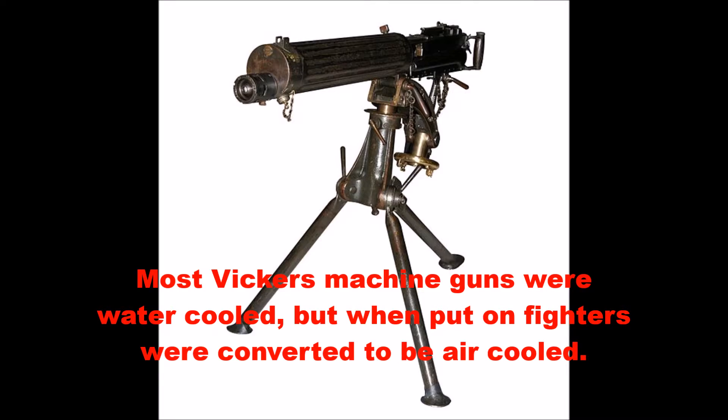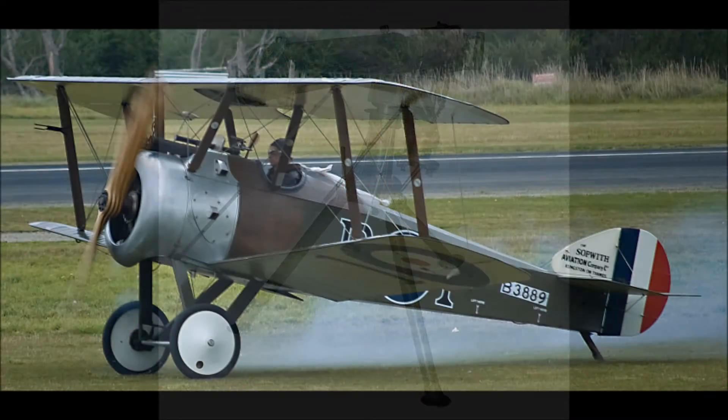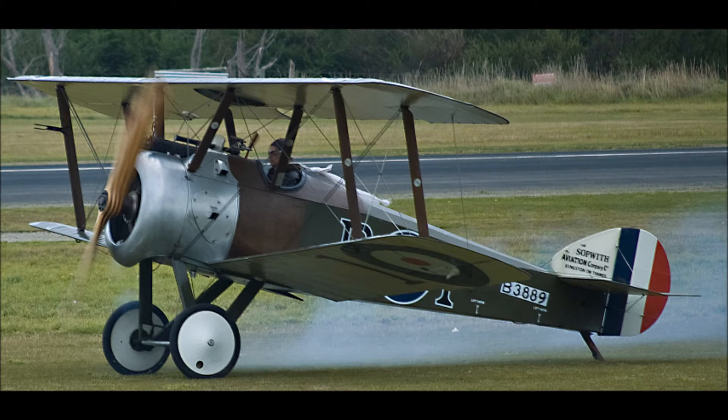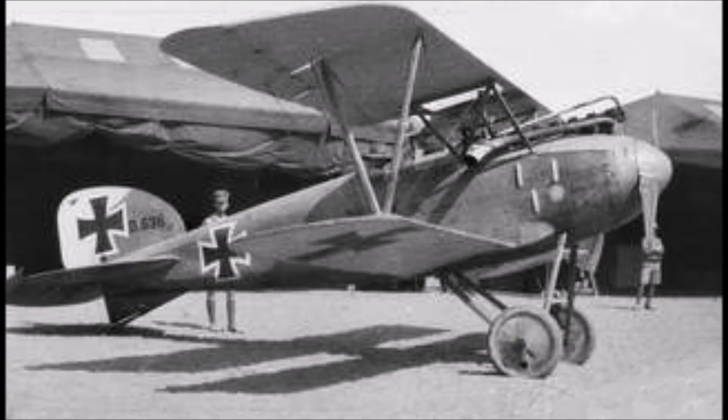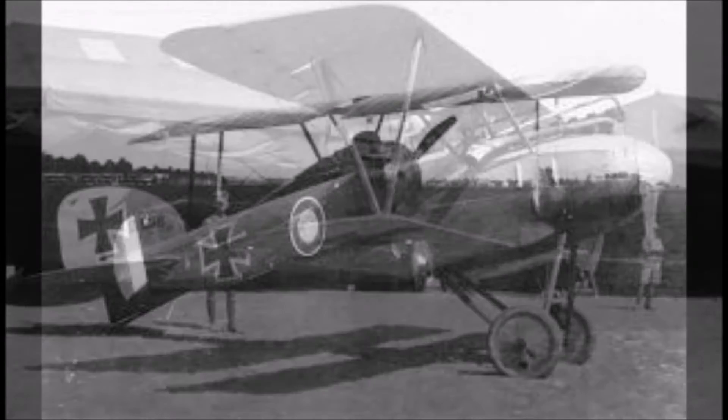Despite these improvements and the added power, the Sopwith Camel only weighed about 950 pounds empty and 1,450 pounds loaded, making it only slightly heavier than the Sopwith Pup despite the increased power and doubled firepower. The Albatross D3 had more engine power, with its 170 horsepower Mercedes D3A engine having roughly 40 more horsepower, but the Sopwith Camel weighed almost 500 pounds less.